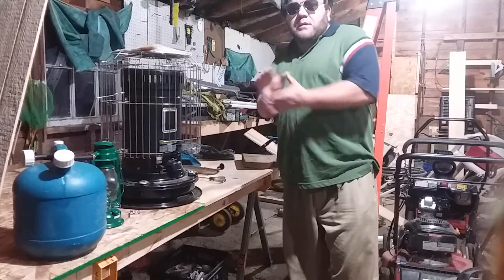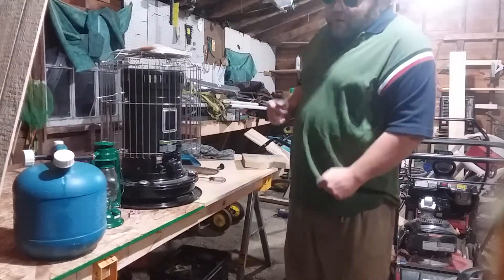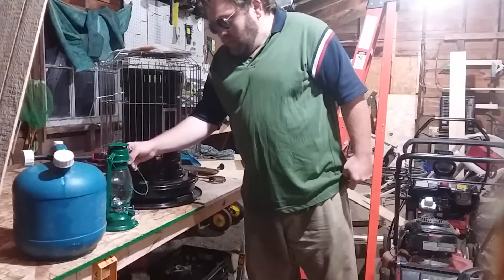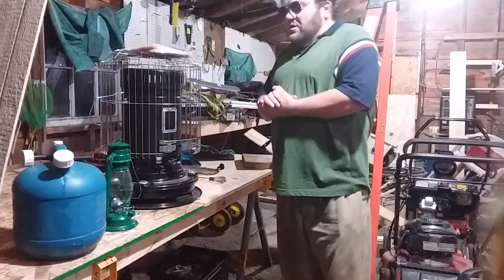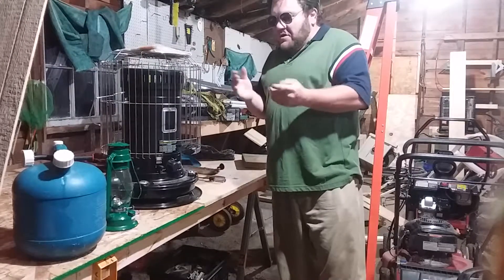Welcome back to new subscribers, old subscribers, and everybody in between. Today we're going to talk about what I use in a power outage situation when it comes to heat in the middle of winter when it's cold.